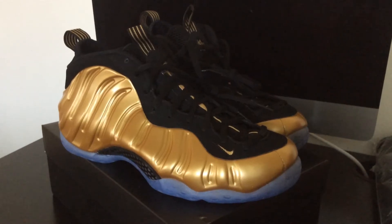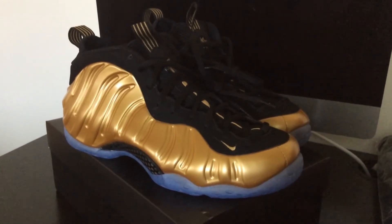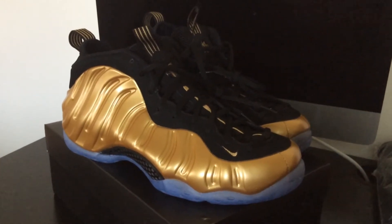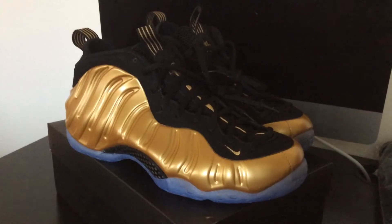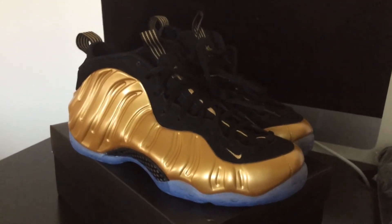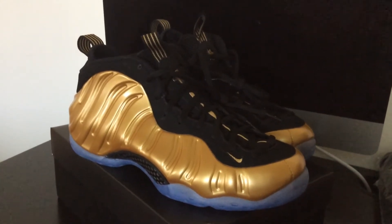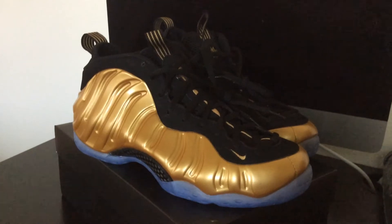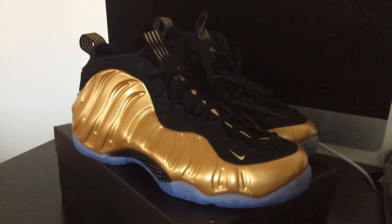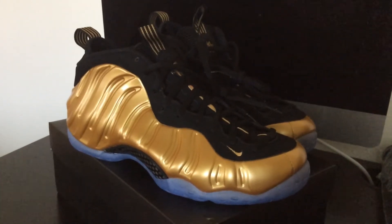Just a dope sneaker. Glad that Nike decided to do this colorway on the Foam Posit 1 — very nice look for the shoe. I'm glad I was able to get my hands on a pair because I wasn't too sure if I was going to be able to get these. I had a few pickups this month that I really wanted to get, but I didn't want to drop the name or jinx it. But this was definitely on my list, and as you can see, I was able to get them.